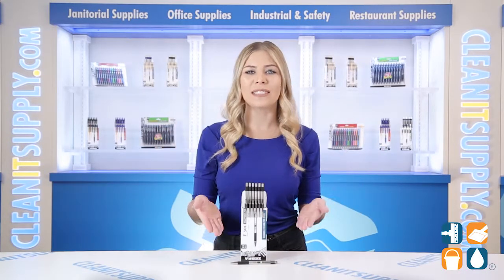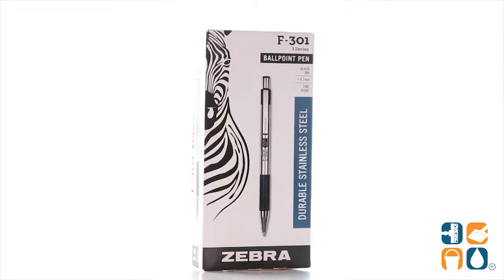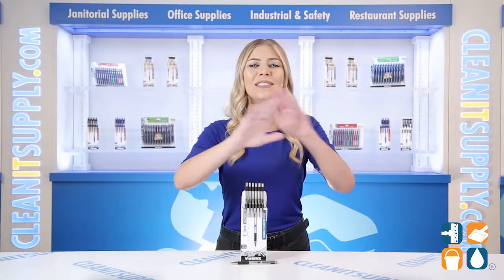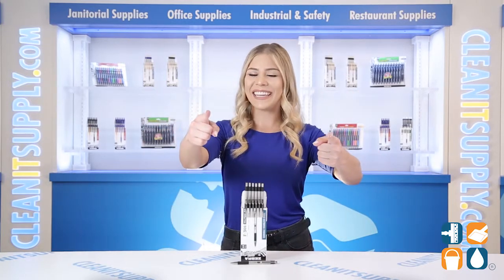And there you have it — this is the Zebra 27110 F301 Ballpoint Retractable Pen in Stainless Steel with Black Accents, one dozen per pack. Detail Product Breakdown. And don't forget, subscribe below to get in the know. I'm Kayla Cee and you're watching CleanIt TV.